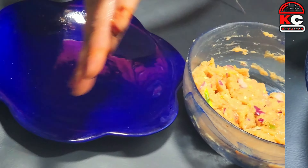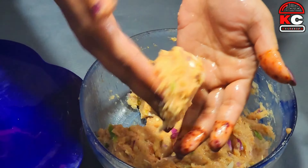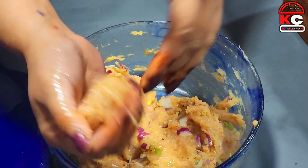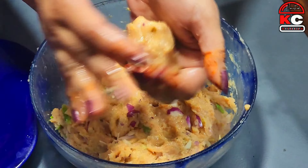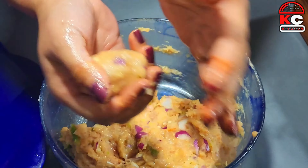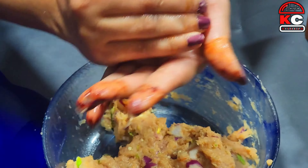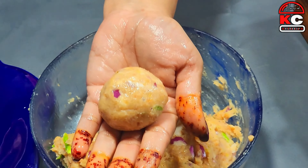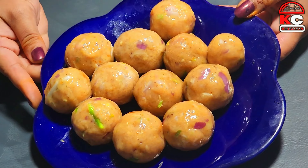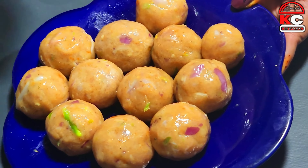Now grease the oil and take 2 tablespoons of batter. Press the oil and shape it. Wait until it is ready, then cook the oil.